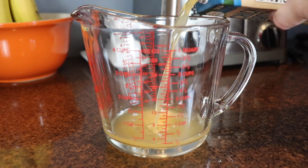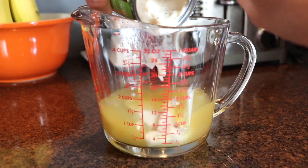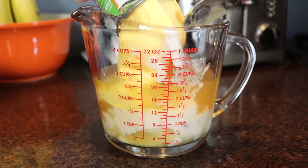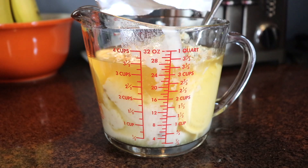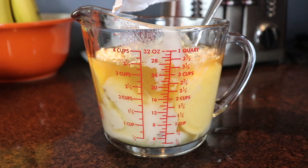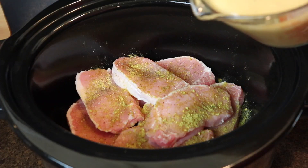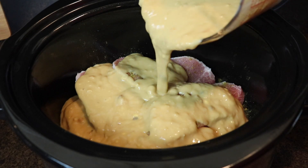Speaking of flavor, for the sauce I used one cup of chicken broth, one can of cream of mushroom soup, one can of cream of chicken soup, and one package of dried onion soup mix. I stirred this all together, then poured the sauce all over the seasoned pork chops.